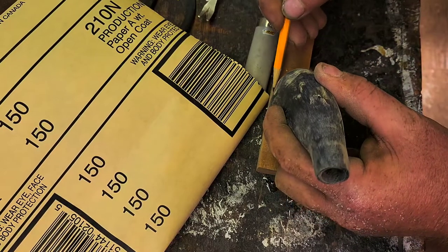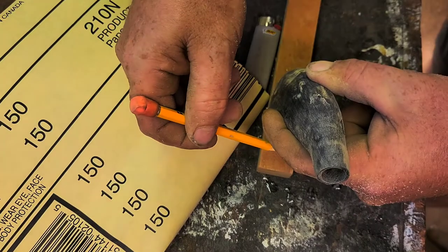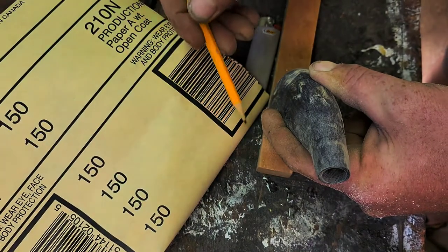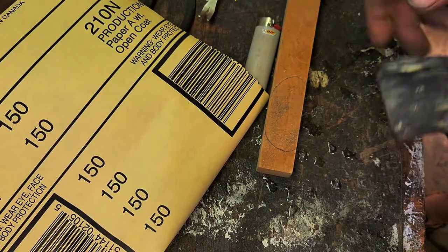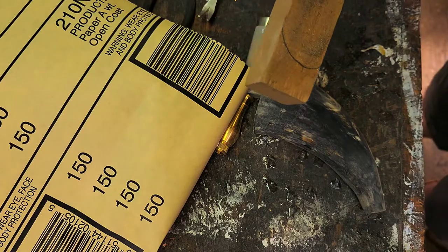I have this piece of cherry right here, and I'm going to trace the plug around it a little bit. I'm going to try to round it off on my sander and then see how it goes. I'm going to try to taper it in and play with the plug.